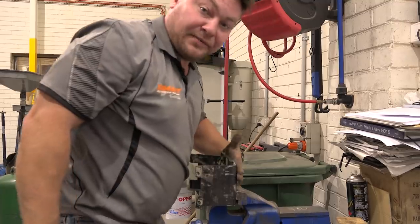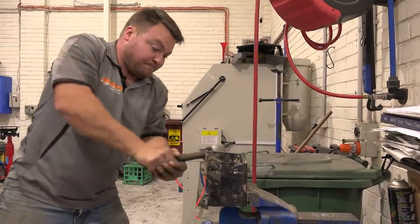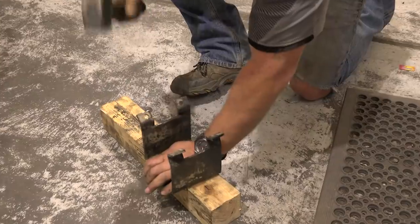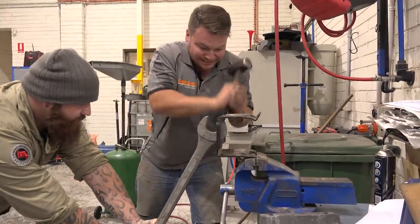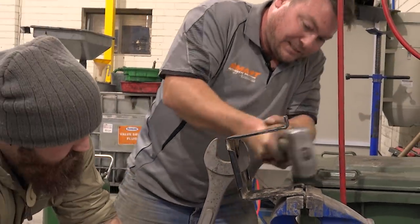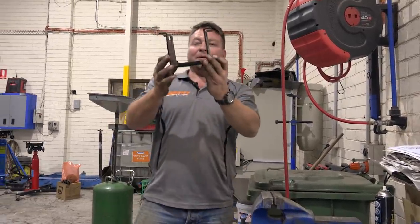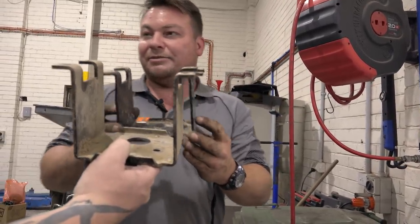Just trying to keep this surface as flat as possible, because that's where the airbag connects to. A bit more hammering and I reckon we'll be there. Got it — good edge. Getting there. It's never gonna be perfect, but it'll get us home. We'll brace that up and get back to Queensland.